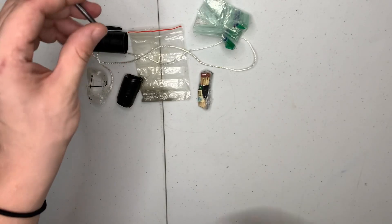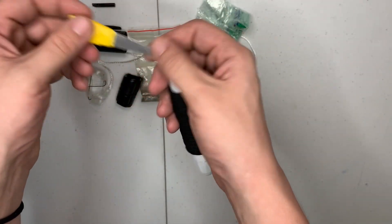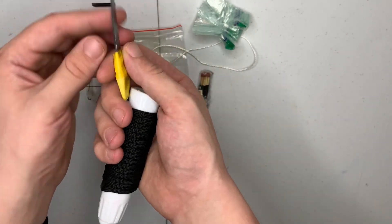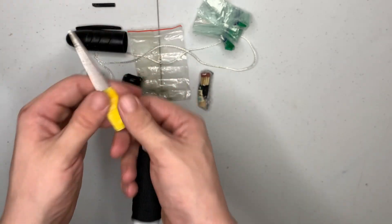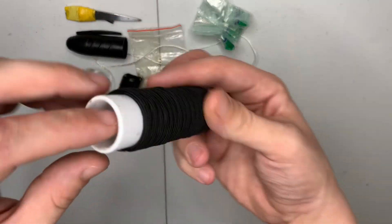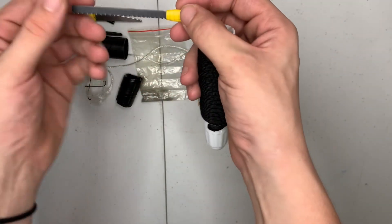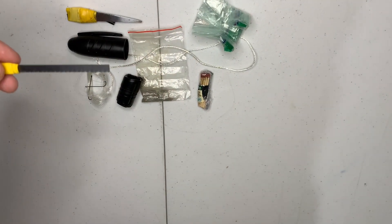We got our ferrocerium rod here. We actually have one blade of a scissor — I know a lot of people are going to talk crap, but it's a blade and it still works. And if you got a rock, you can sharpen it. Here you have a small saw, this is for making deadfall traps and whatnot.